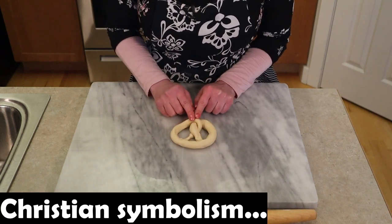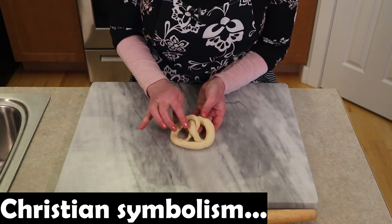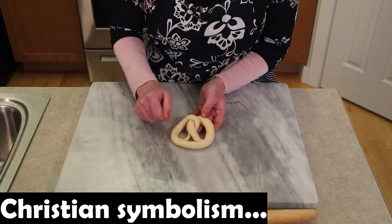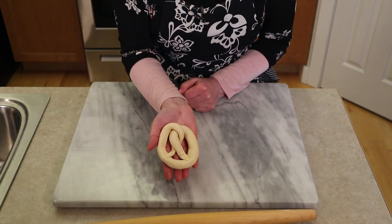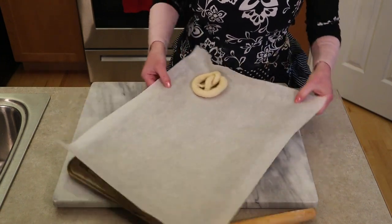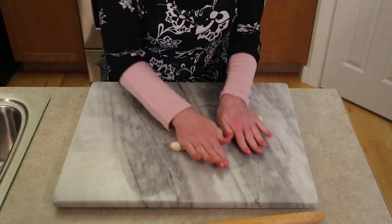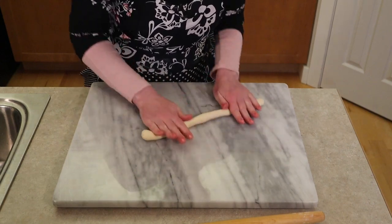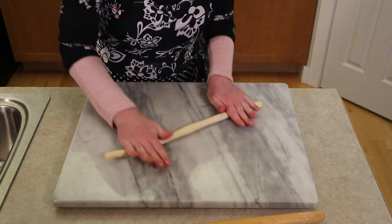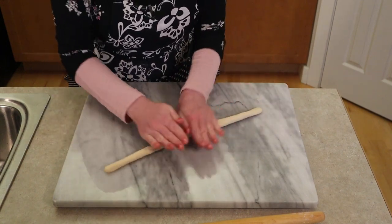For Christians it's common to make pretzels around Easter as the pretzel shape can symbolize a praying person — the knot represents folded arms in prayer, and the three holes represent the Holy Trinity: the Father, the Son, and the Holy Spirit. These would be fun to make with your kids in preparation for Easter. There was a time when pretzels were hidden on Easter morning like eggs are in the United States today, so pretzels are actually very significant to Easter time for the Christian faith.